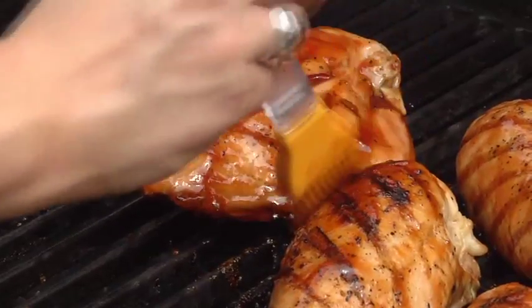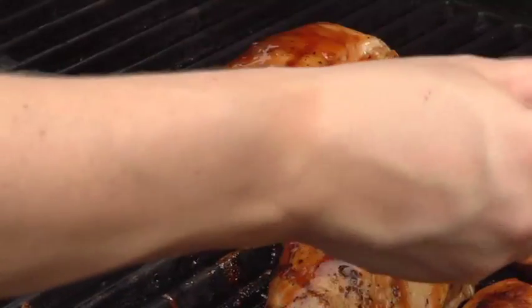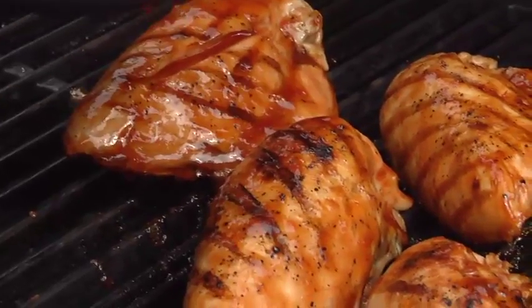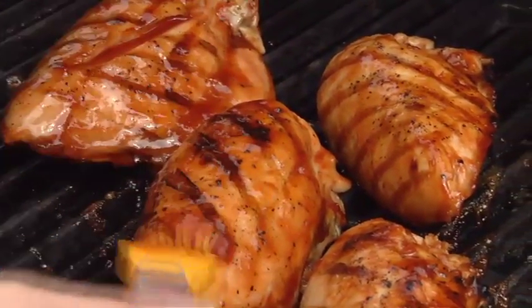Brush the glaze on the chicken during the last few minutes of grilling, being sure to turn the pieces frequently. This recipe is a glaze, so you won't want to brush it on the chicken too early, or it may burn.